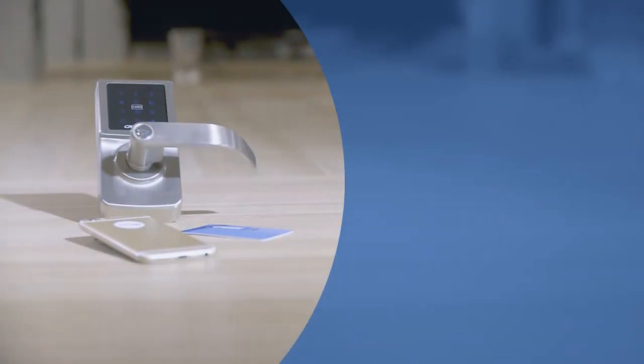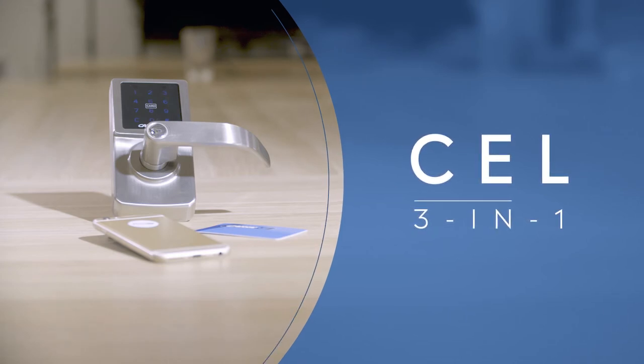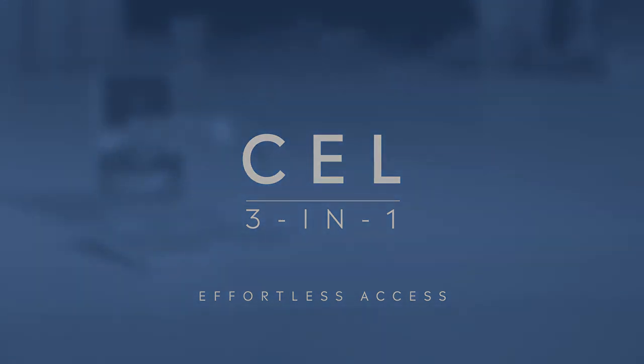Contact your local locksmith to unlock the convenient keyless innovation provided by Carbine CEL 3-in-1. Its effortless access will alleviate the worry of losing a key for you and your family.